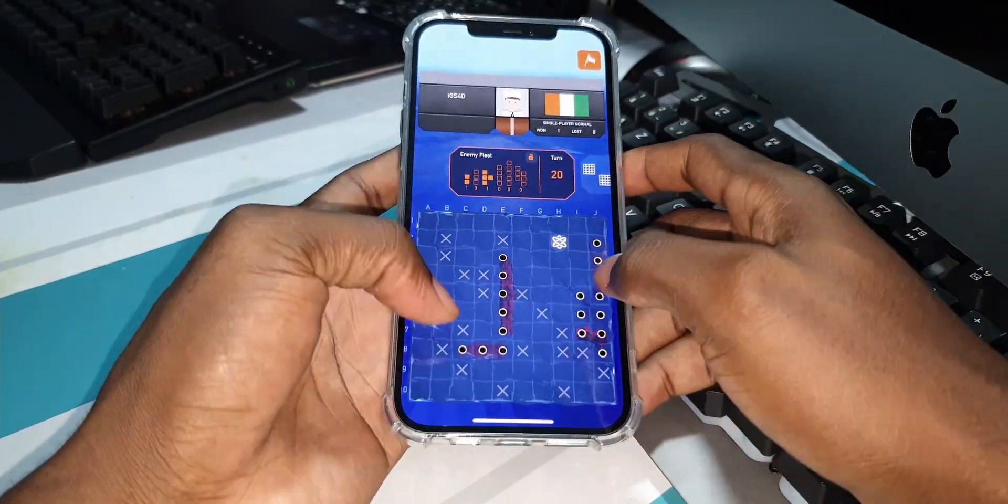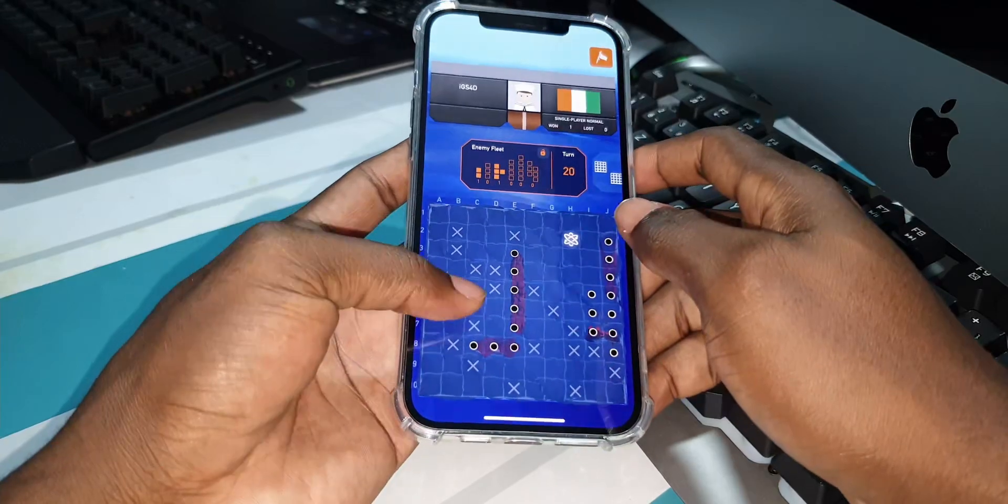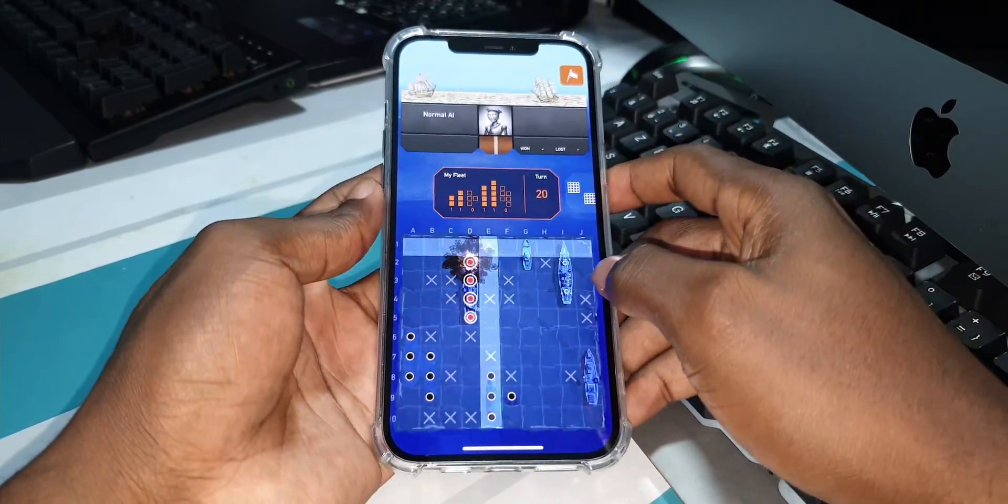This game is beautiful. This is an offline game, so you can play it anytime.